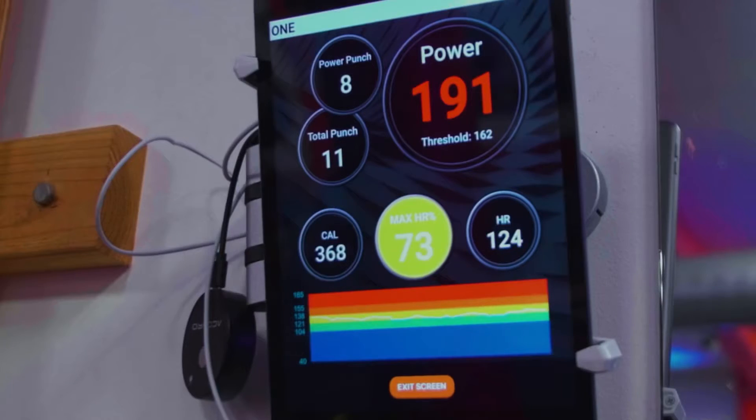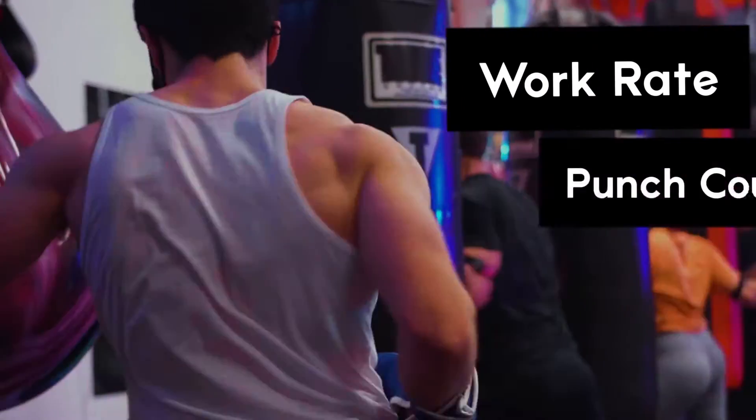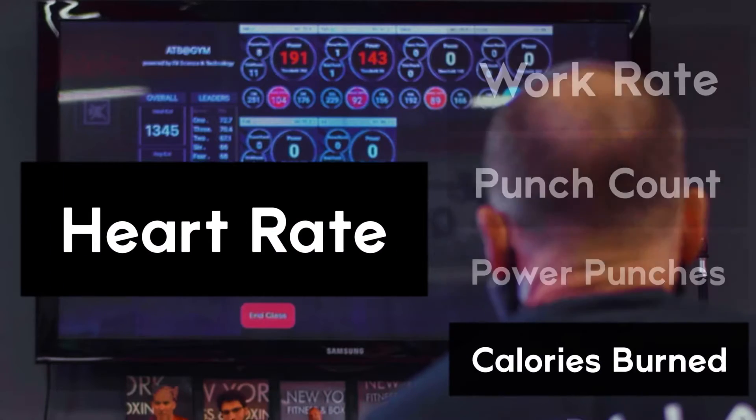Each member of the class is represented as a tile on the large video monitor. The tiles are capturing key performance indicators such as heavy bag work rate, punch count, power punches, calories burned, and now heart rate monitoring.